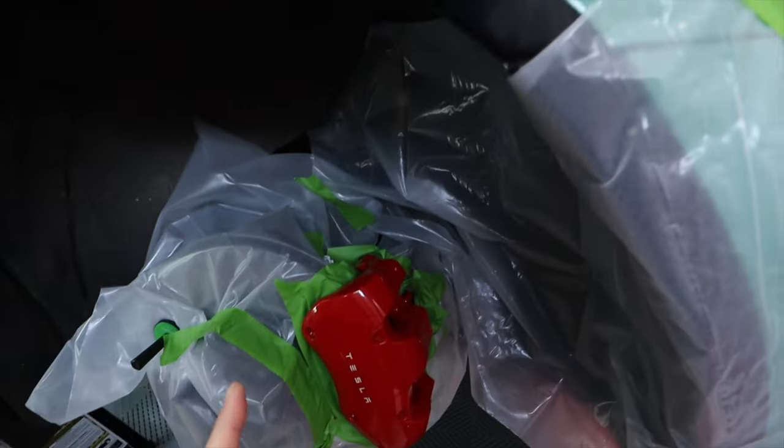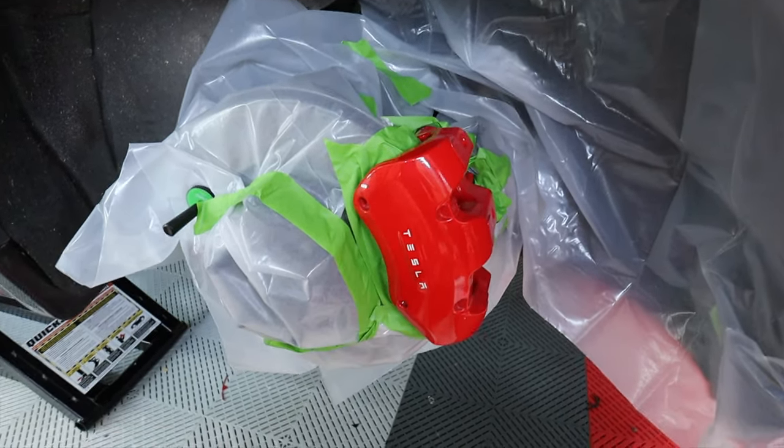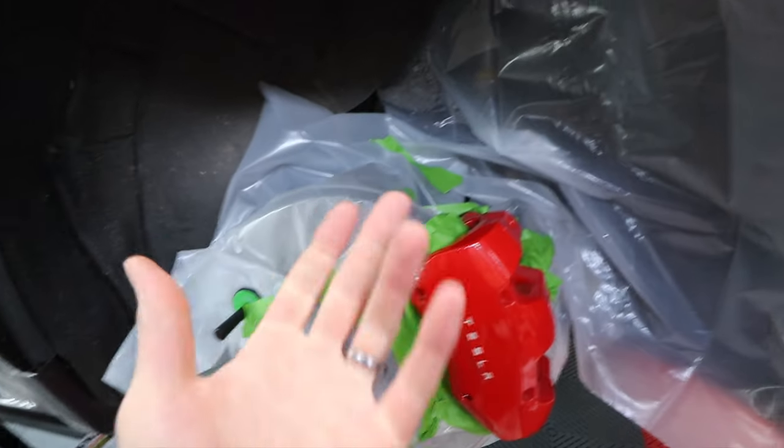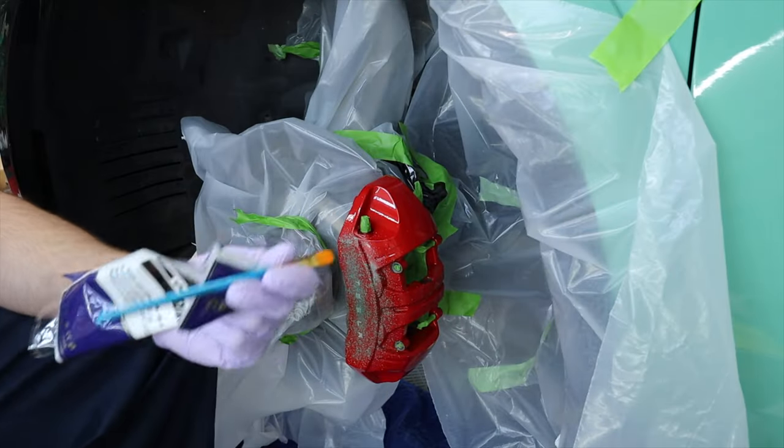It's actually gonna look like this — I'm super excited. Then I'll have to print out some new Tesla letters and do the same thing for the front, and I'll be all ready to go. Hopefully this works really well. I've never done this before. I got some detail brushes.